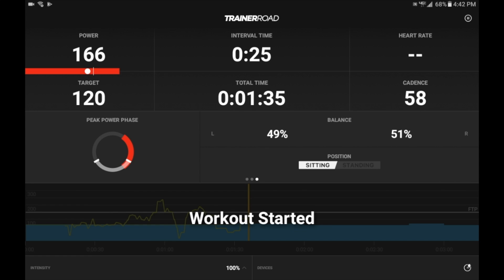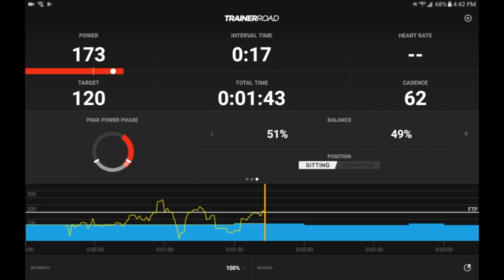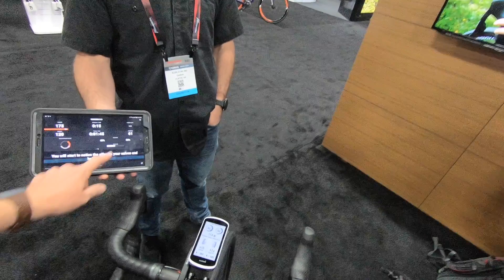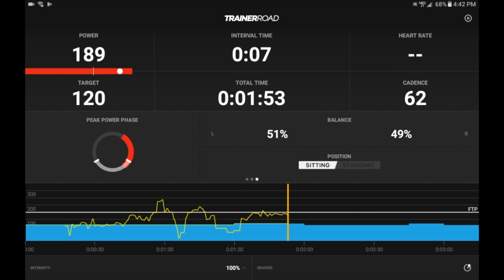Going back to the workout, you'll see the peak power phase displayed on the left-hand side, and on the right-hand side we've also got the balance. Then down on the bottom portion in the middle we've got the seated and standing time, and that'll match what's going on on your Garmin display already. You can see the two essentially mirror each other between the Edge 1030 and the peak power phase.